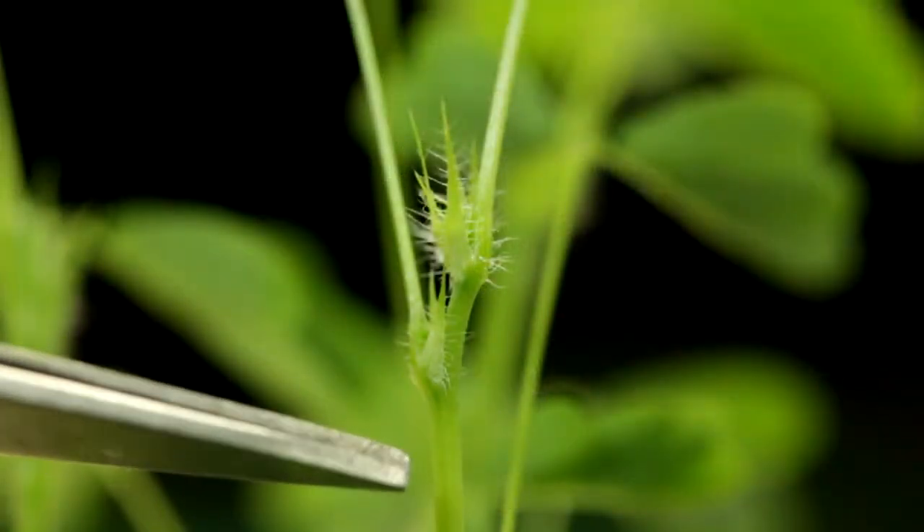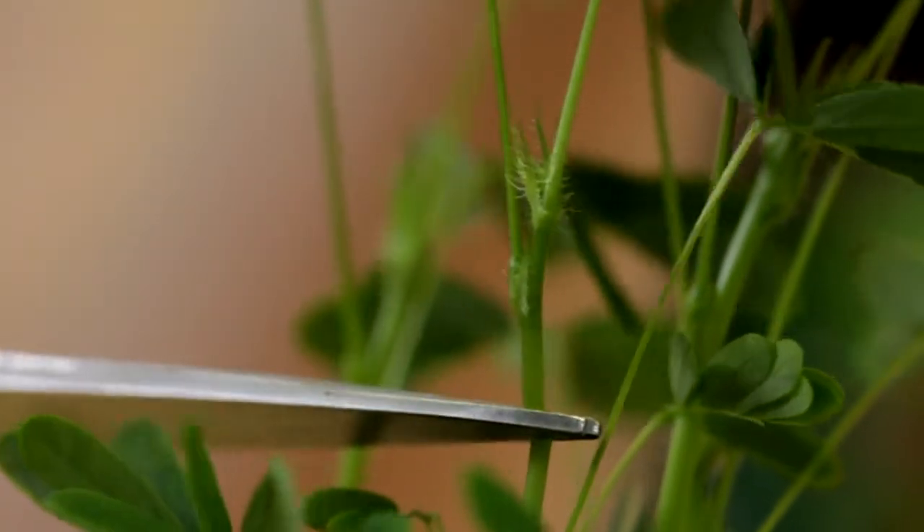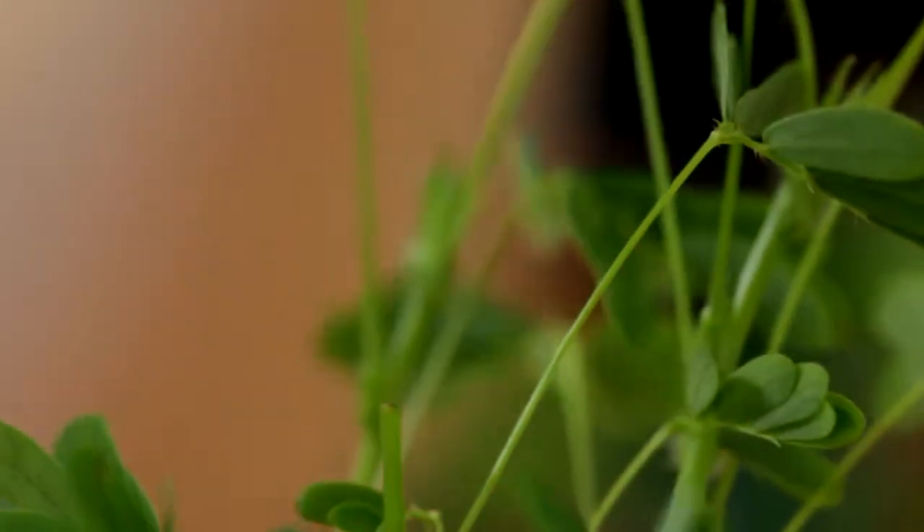If you want your sensitive plant to look fuller — if it's starting to grow tall and leggy — you can prune it by cutting at the nodes of the plant, and that will encourage it to get bushier. Or you could take those trimmings and root them in water and simply plant them in the dirt and they'll grow.